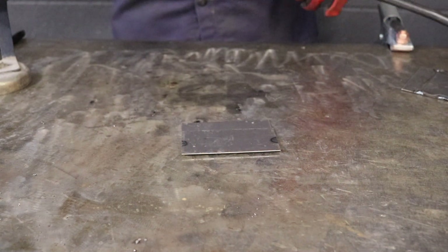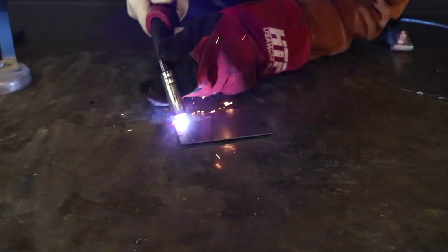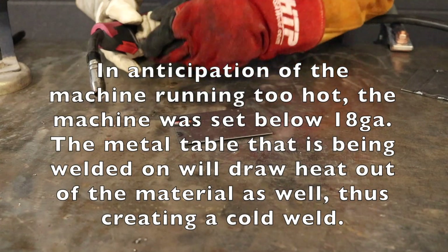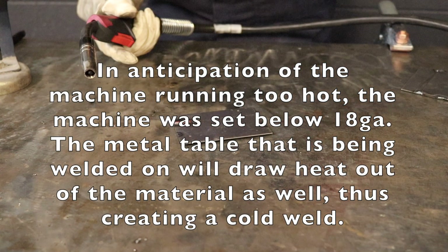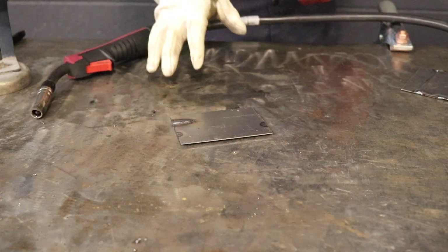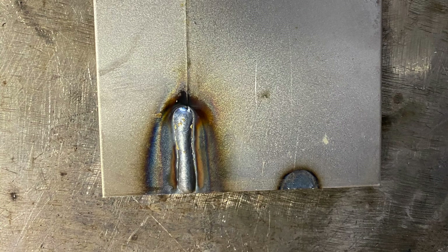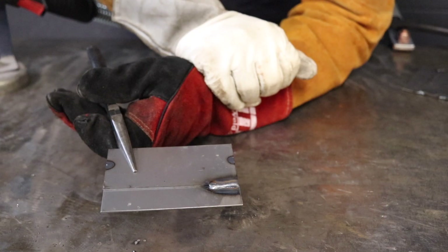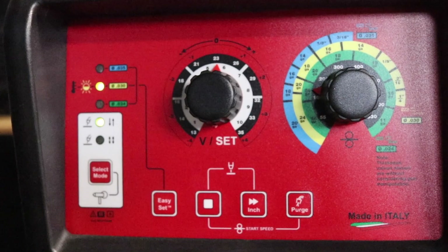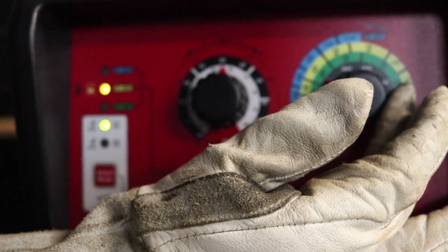Now we're going to go ahead and weld. Right off the bat, I can tell that it's just way too cold. You can see that it's raised up — not ideal, not what you want. So we're going to go ahead and get to where we need to be. Since we were welding a bit cold, we're going to go ahead and up it to 18 gauge.